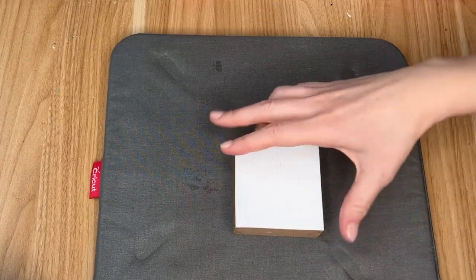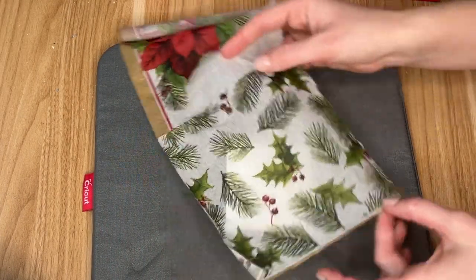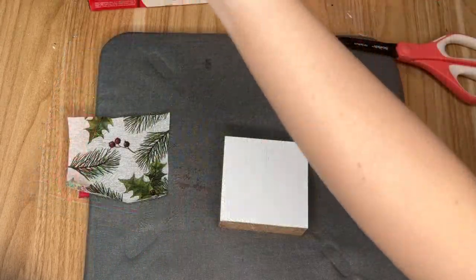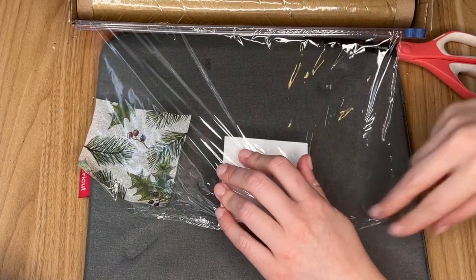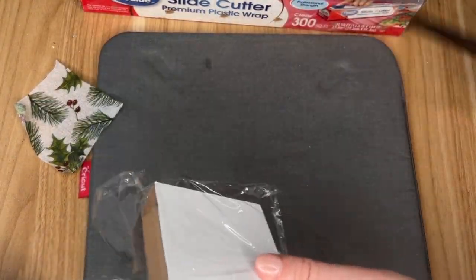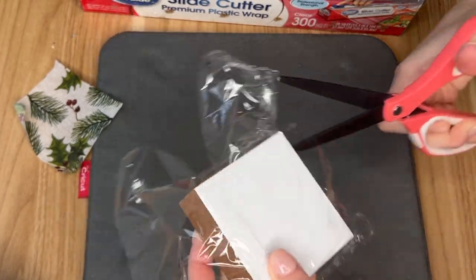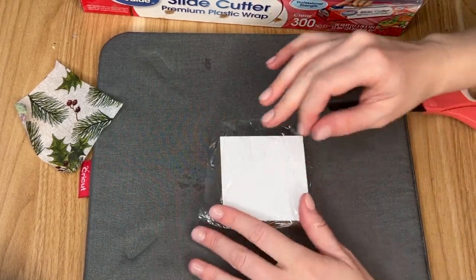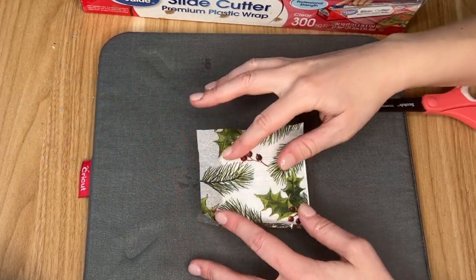I grabbed my Dollar Tree napkin and the first part was painting the wood block white, then trying to figure out which section of the napkin I liked best — I tried to get the most greenery I could. Now for the really cool part: I am taking some plastic cling wrap and covering the wood block in it, cutting it down to size so that I don't have too much excess.